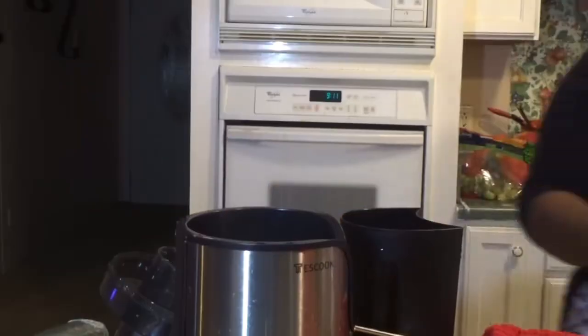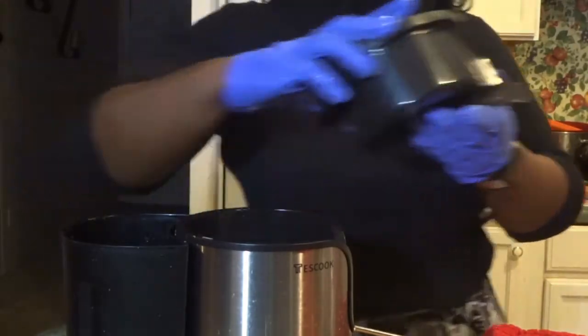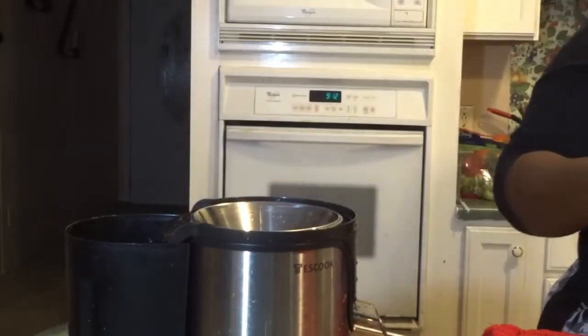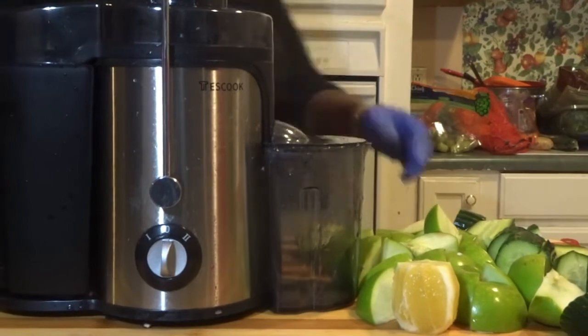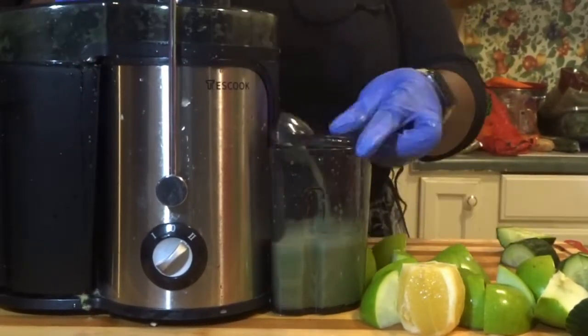Alright, now I'm going to move on to cleaning it. It's best that you clean your juicer in between your different juices and also immediately after use — you do not want any residue drying in this thing. Make sure you rinse it as you go. And now I'm moving forward with my green juice, getting my apples in there. This one was surprisingly good.